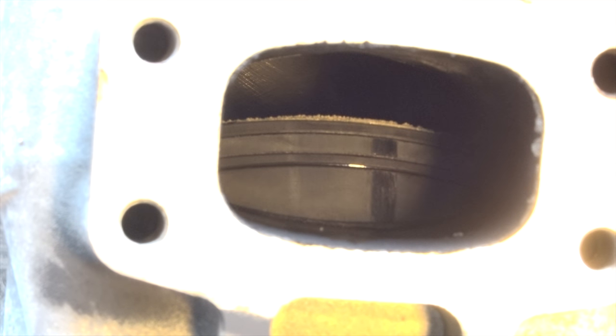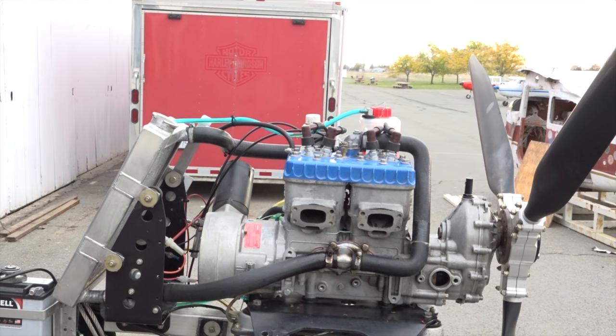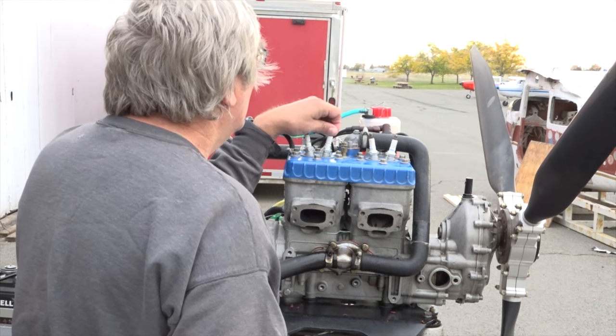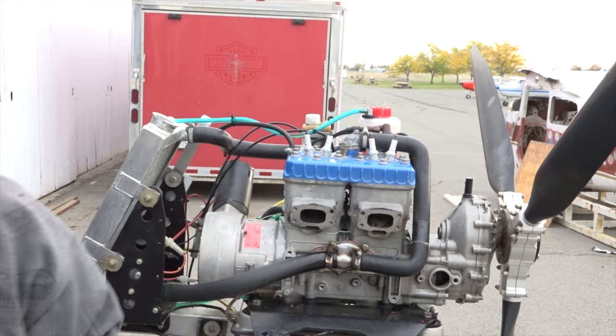Let's go ahead and pull that prop down. There's the first scuff right there — that's on the exhaust side. We can't quite see in there; we're going to need a different light. Let's go ahead and pull the spark plugs and then we'll look at each one of them. We can use the light through the spark plug hole to try to illuminate that. They are all solid terminal type NGK BR8ES spark plugs — those are the correct spark plugs.